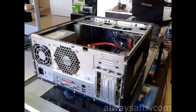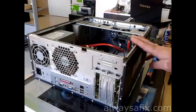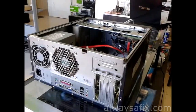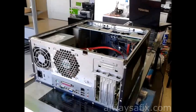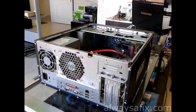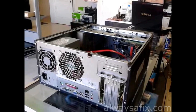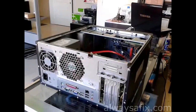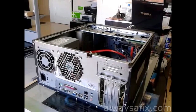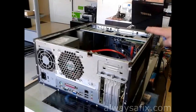Today we're going to be working on this HP desktop. After a couple of hours of use, the fans get noisy, the machine slows down, and eventually the machine actually switches off and reboots by itself. This is a classic sign of overheating, so I've taken off the cover here just to have a look.